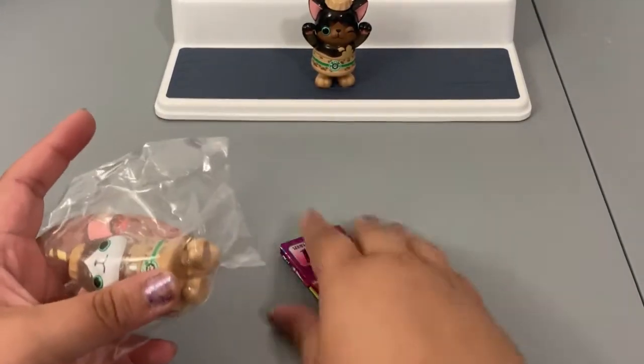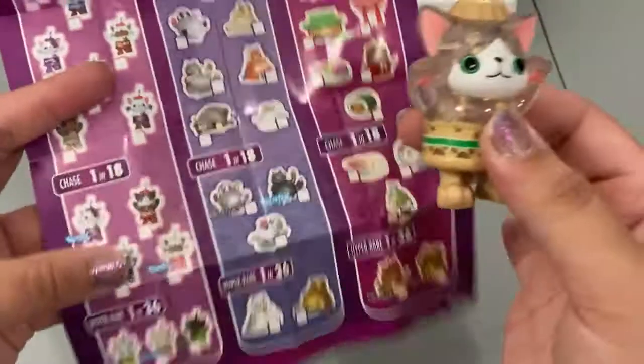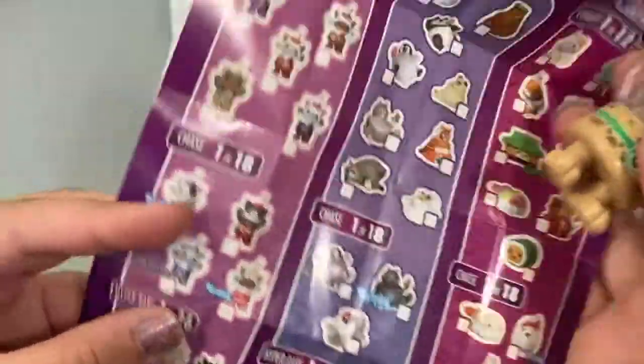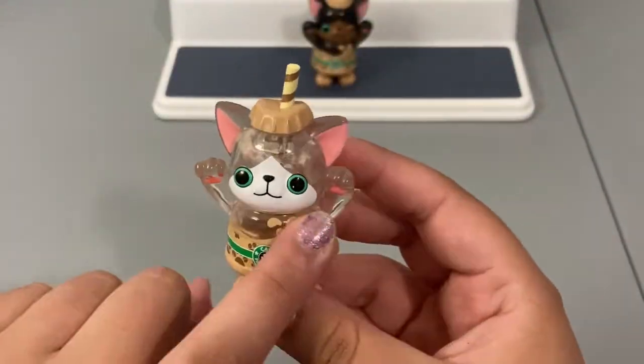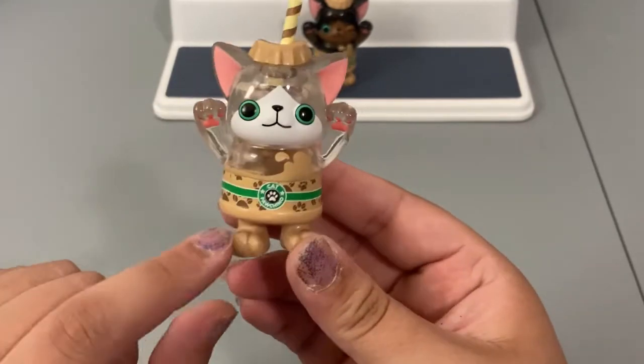Oh, how exciting — we got his brother right off the bat! Same story, same checklist. But this is... Cat Pochino again. I was over here thinking we got the glitter one, but this is actually a common as well — there were just two variants of that as commons. This one has both of its eyes open and it's a clear vinyl. I really like that, that's adorable.